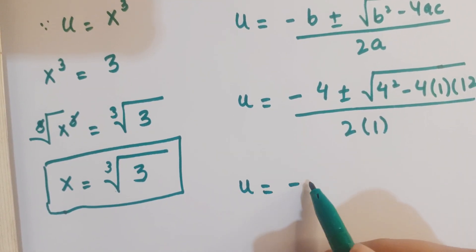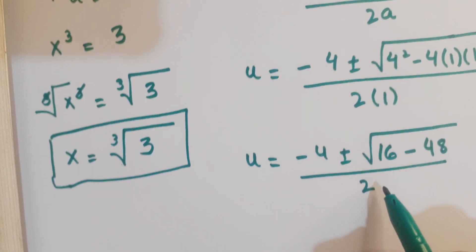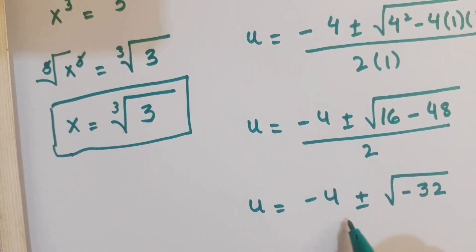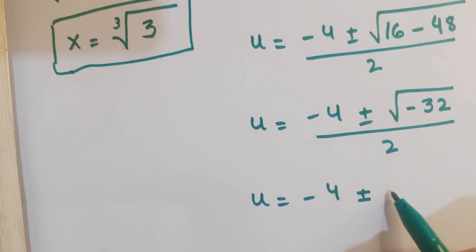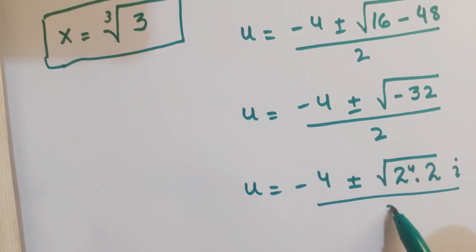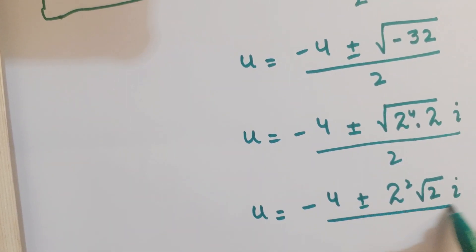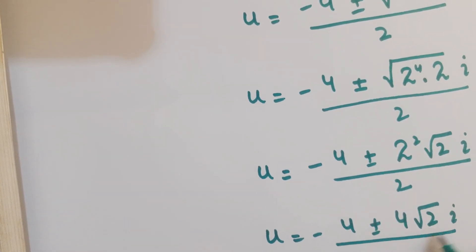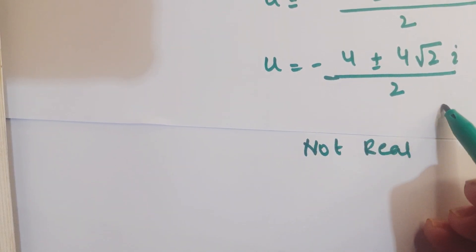Substituting, u equals minus 4 plus or minus square root of 16 minus 48, over 2, which gives u equals minus 4 plus or minus square root of minus 32, over 2. Simplifying, this is minus 4 plus or minus 4 root 2 times i, over 2. Since these are imaginary roots and not real, we reject them.